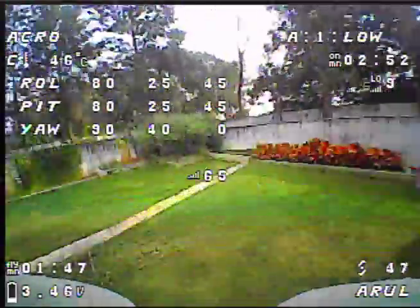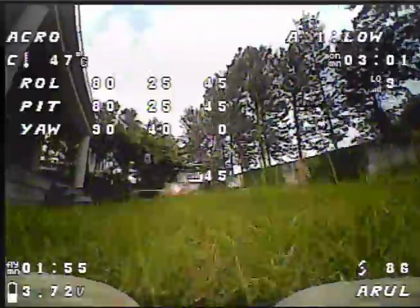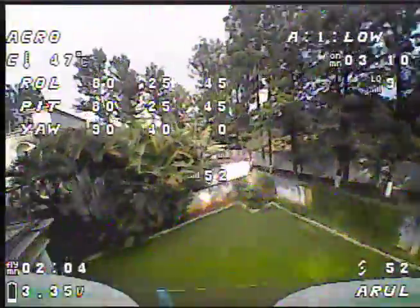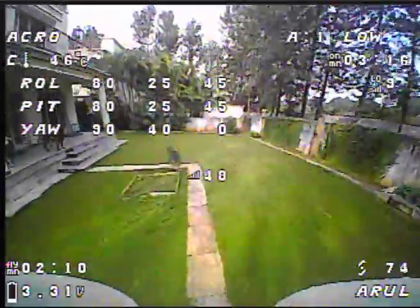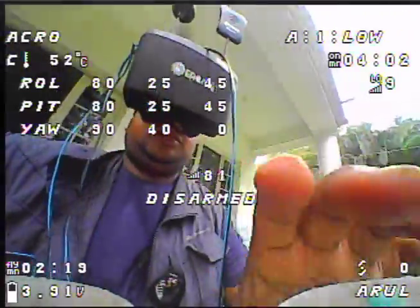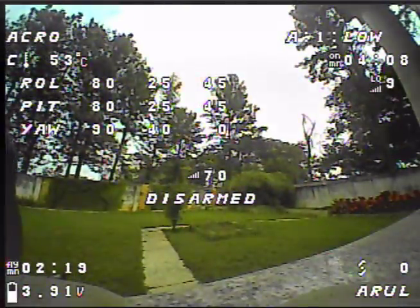Let's do some proper social flying. It says low battery and the dog is really interested in this now. It is unfortunate that my wife doesn't share the same passion for this, but to each his own. What can you do?